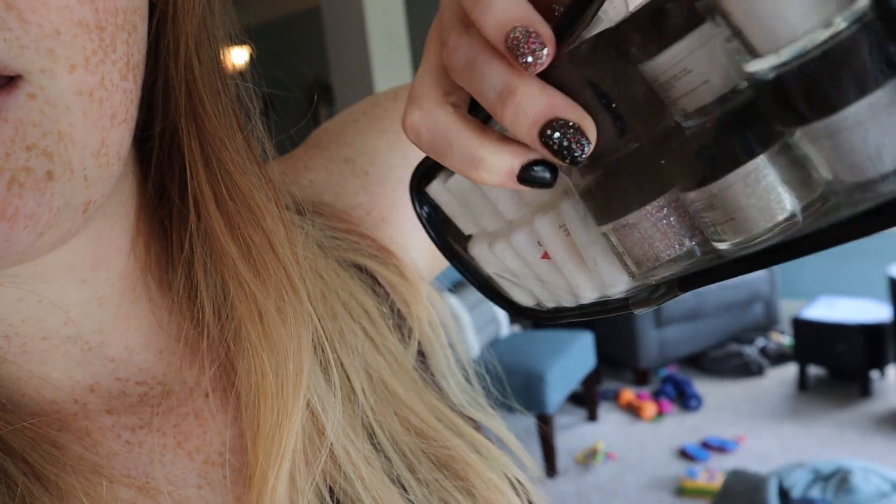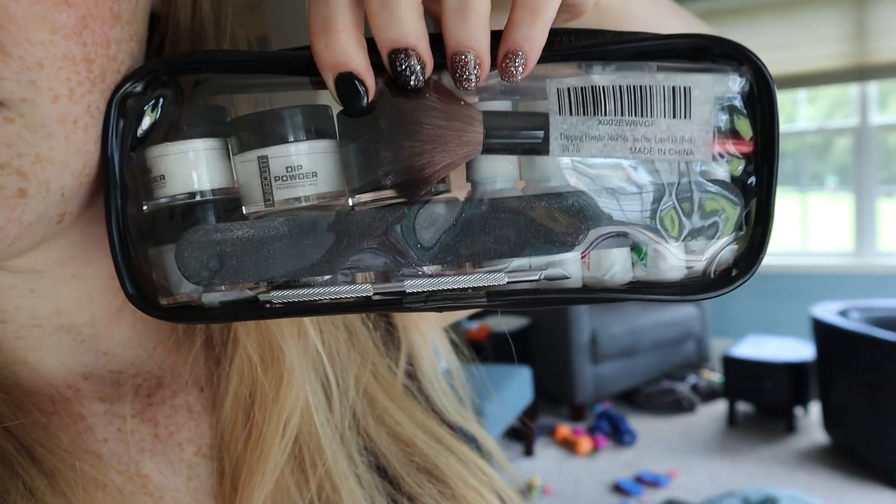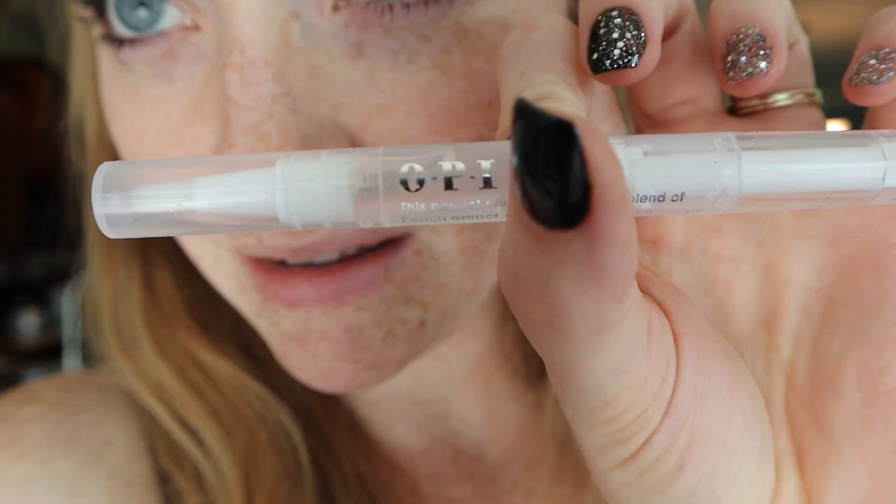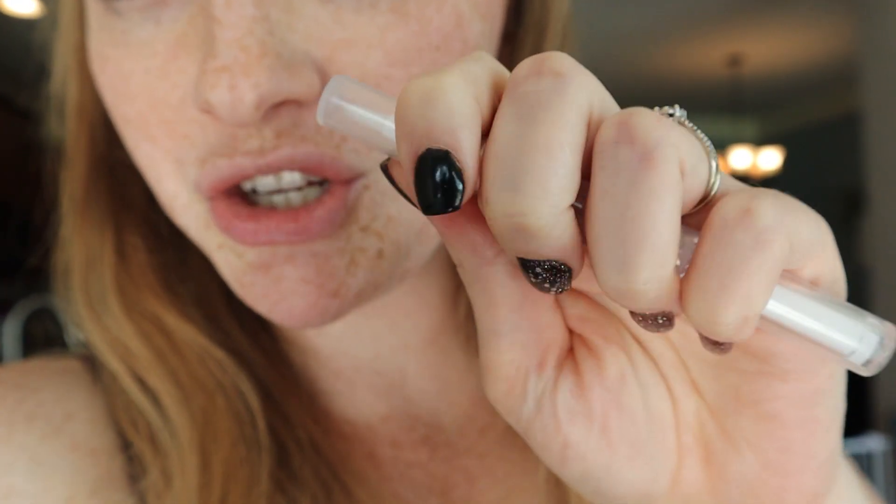When you turn it to the back, you can see they have the brush, nail file, cuticle pusher. Let me open it up and show you my favorite thing that came in the kit — this OPI brush-tipped cuticle oil! You just literally click it like a pen, turn it in the back and click it, then just brush it onto your cuticles. It's amazing. I've never seen it like that before and I really like it.